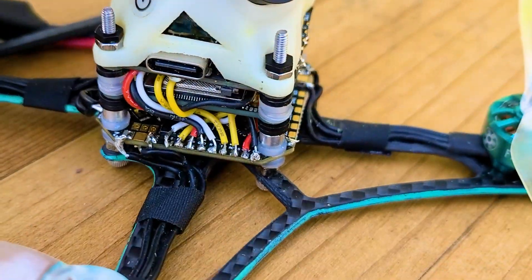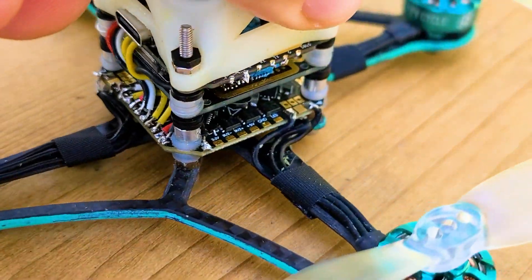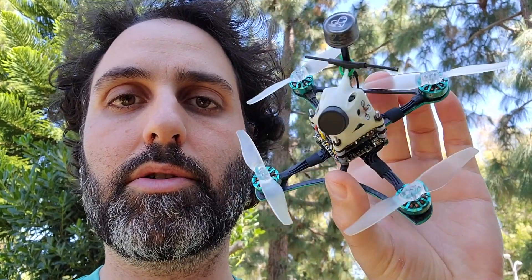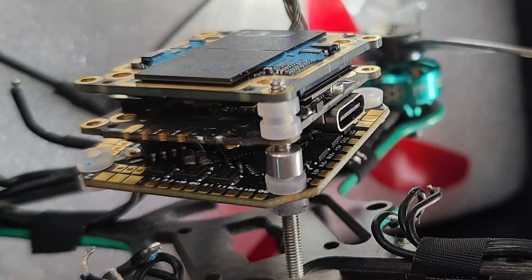Nick here with what is a very, very exciting video for me. Today I'm attempting to remove all of the excess hardware from a CatX Vista with a Nebula camera to see how lightweight I can get the DJI Digital HD FPV system and put it into this little toothpick style quad right here.